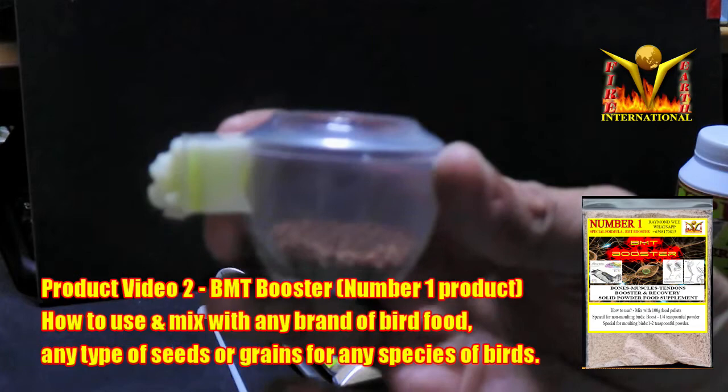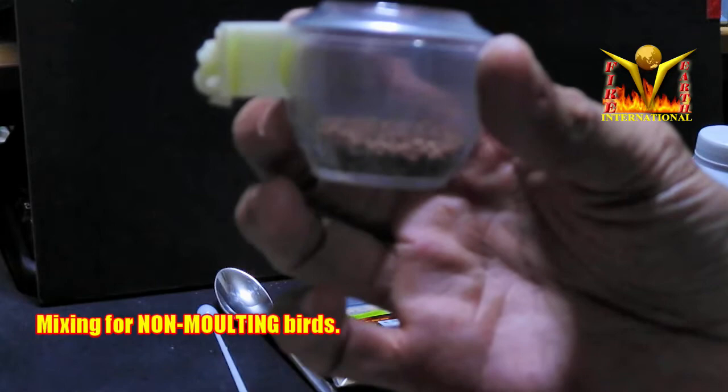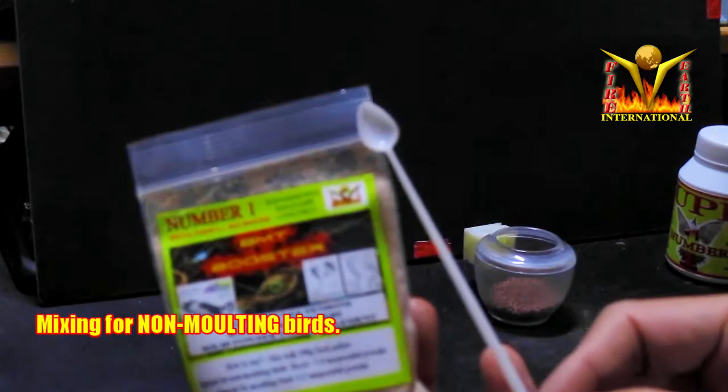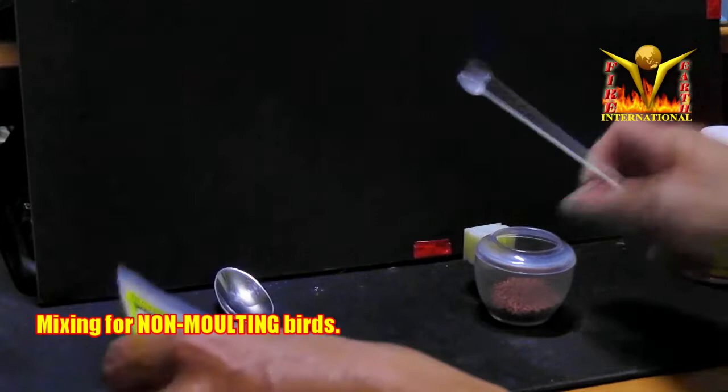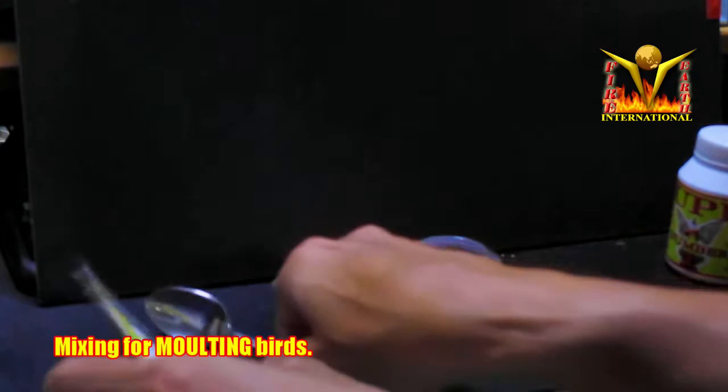This is for mixing BMT Booster for non-moulting birds. Let's say you fill a cup with pellets — you don't have to put half a cup. For jumbo or pute, go about one third. For the BMT Booster, you use the McDonald's spoon or a small tiny spoon — about two or three scoops max. Mix it in. That's enough for non-moulting birds.